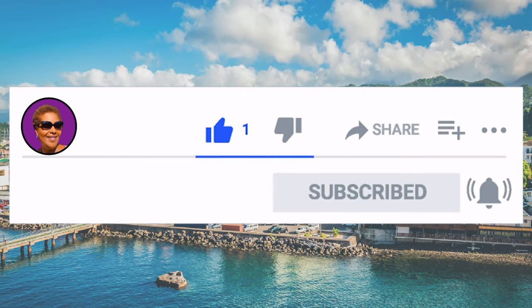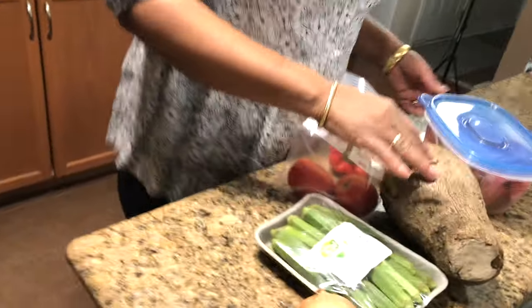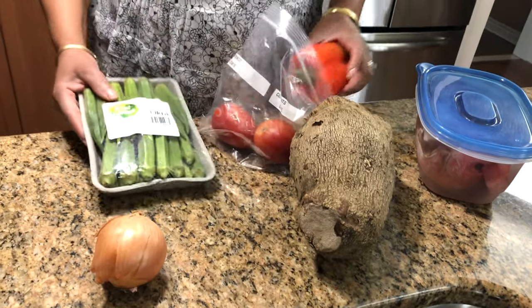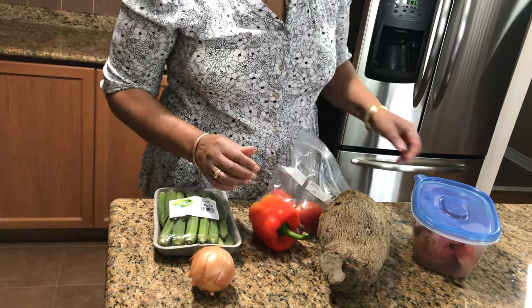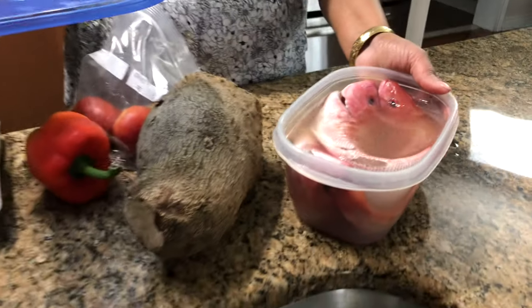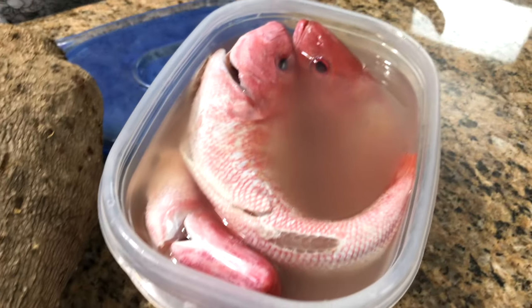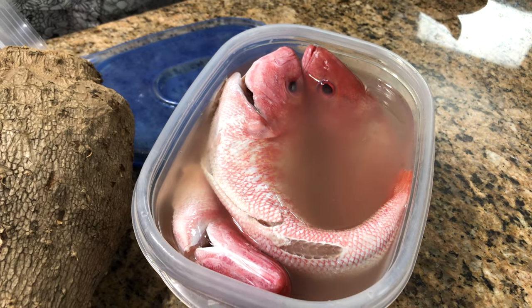Hit that notification bell so you never miss an episode. So what I have here is some red snapper. I'm gonna make yam — this is our Jamaican yellow yam. These are all my ingredients I'm gonna use in my sauce and my fingy. I also have my green seasoning, and then I have my snapper — nice red snapper — they've been cleaned and I have them soaking in salt water with some lime juice.